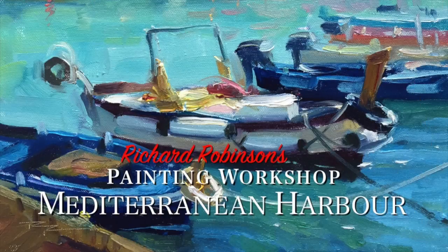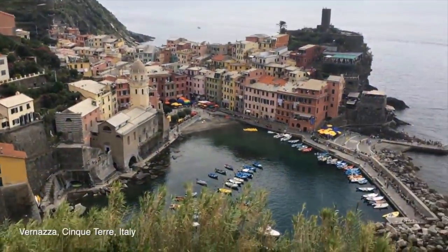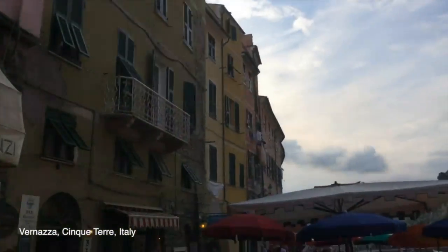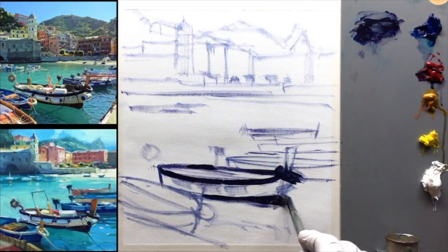The next workshop focuses on vibrant Mediterranean color. We're back in Vernazza again on the Italian coast, and today we're going to paint a beautiful Italian harbor scene. Follow me step by step as I take you through the entire painting process.